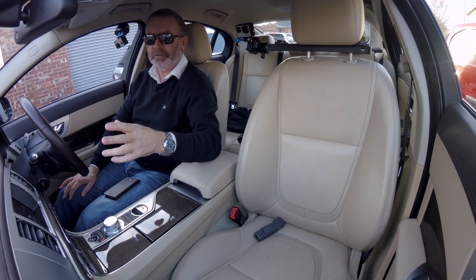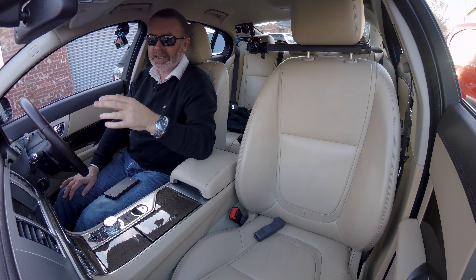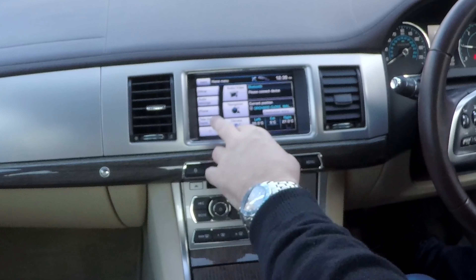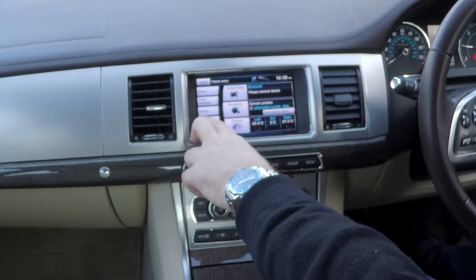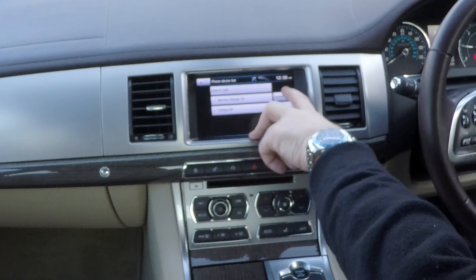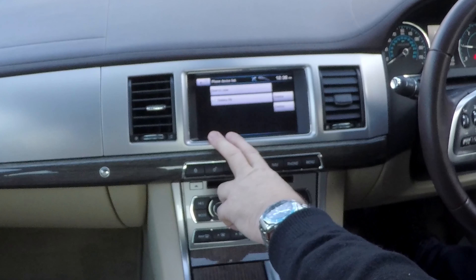I'll just show you how to delete a mobile from the Bluetooth audio system in this Jaguar XF. From any screen you can either go to menu or phone. You've got the Bluetooth device — click phone. You see there Barry's iPhone X — delete. So that's it gone.